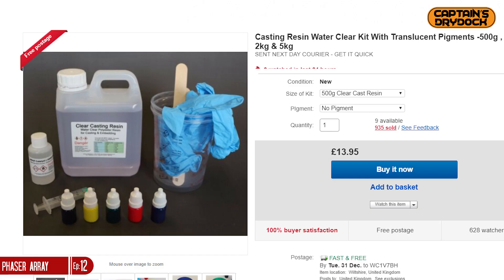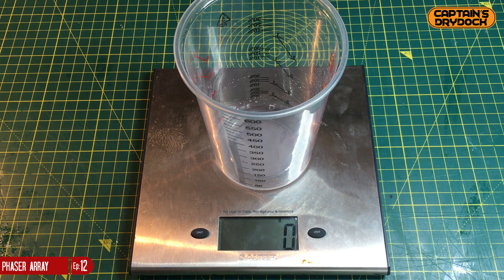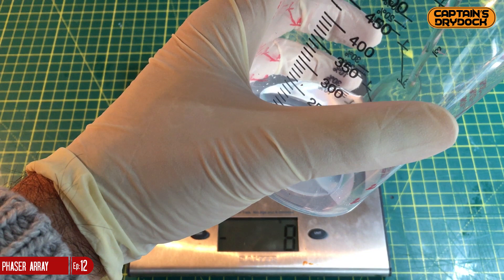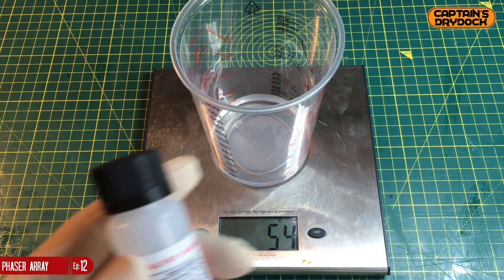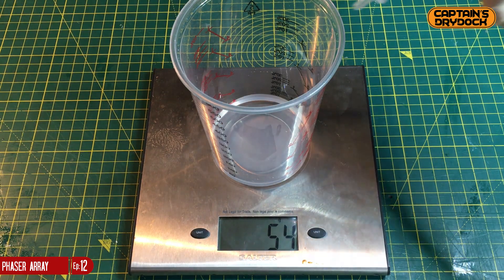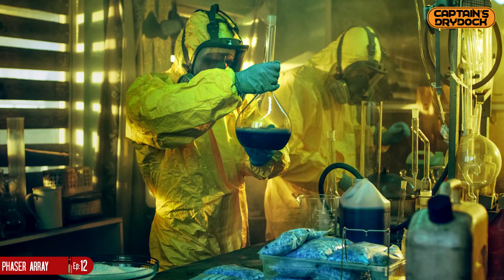Step 5: Casting. For this I'm using clear cast, which does exactly what it says on the tin — it sets as a clear hard resin, commonly used by model makers for water effects. I'll be using it so you can see my lighting effect through it. I need to add catalyst at around 2% of the weight of the clear cast. Be warned: this stuff is very toxic and stinks, so use a vapor mask, open your windows, or better yet do it outside.